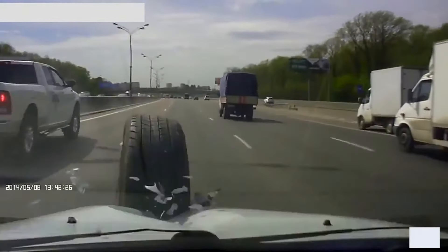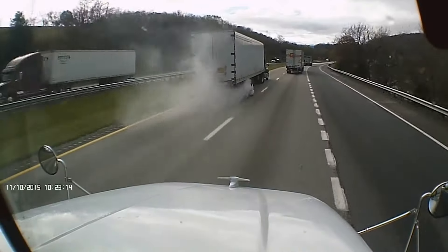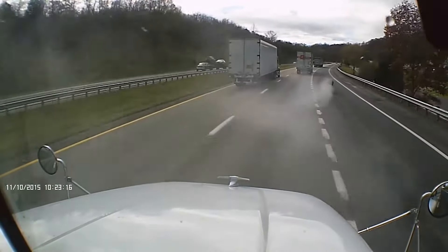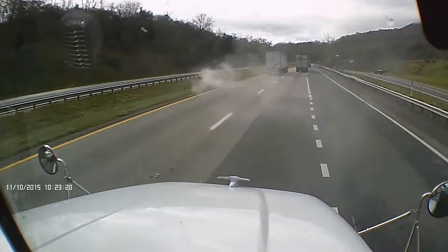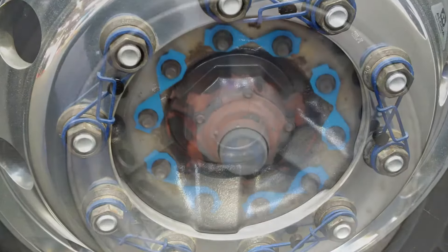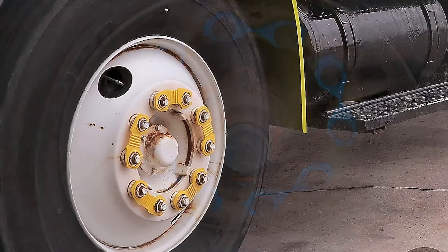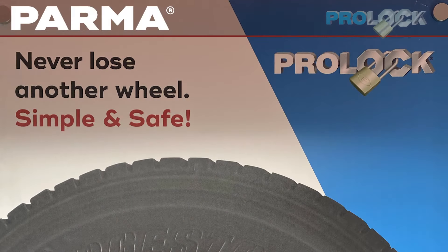And it's really quite unnecessary. In this day and age there is no need for incidents involving damage, downtime, injury or worse caused by someone losing a wheel. A multitude of wheel safety options are available to suit every budget and various operational requirements. In this video we are going to feature just one of them.